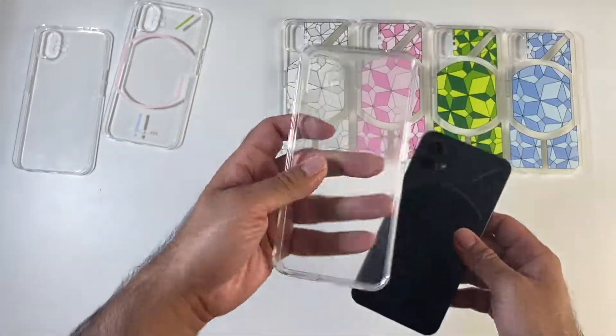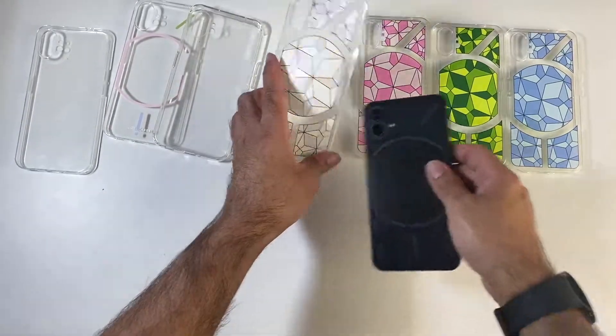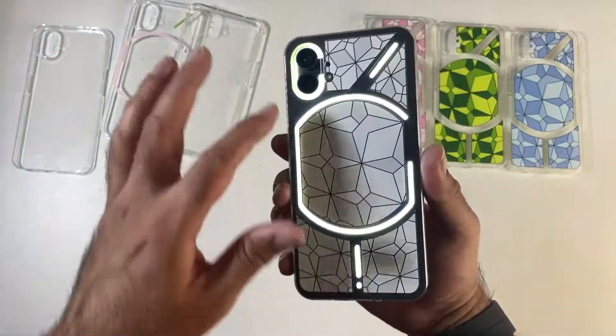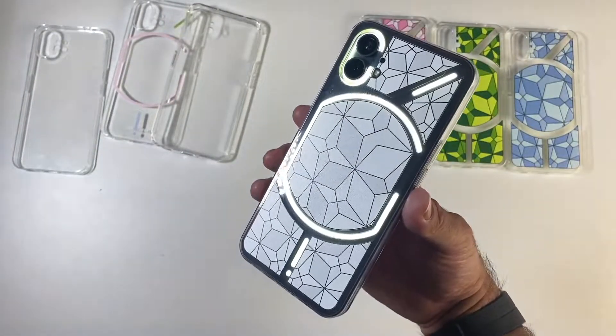We've got another clear one, but this one's a lot harder for extra protection. You've got these funky cases as well, and we'll quickly demonstrate the lighting so you can see — you've got a case for protection, but you've still got the lighting effects.